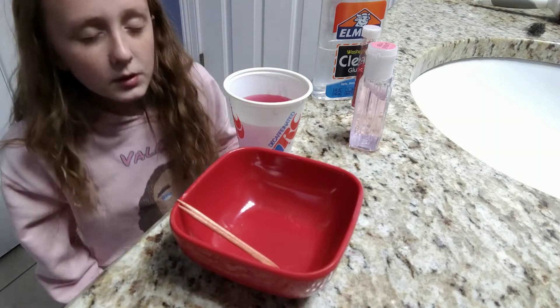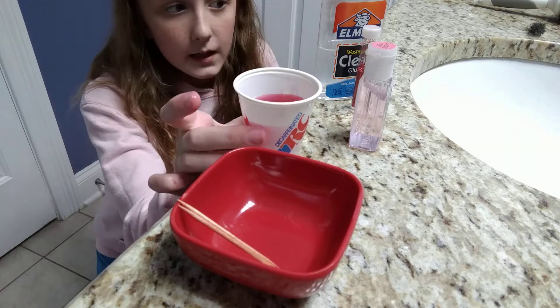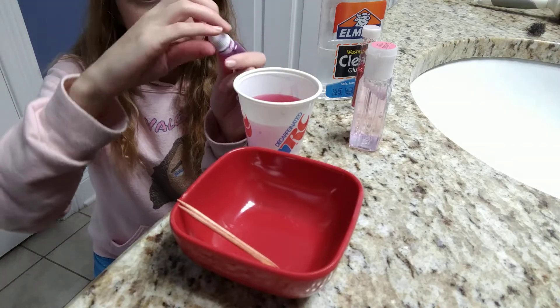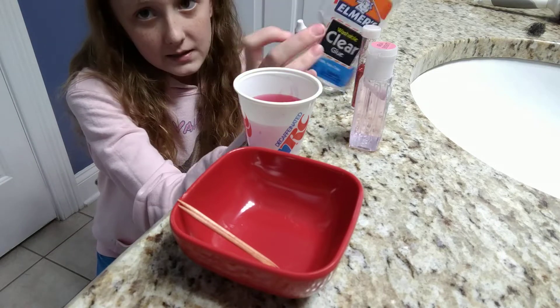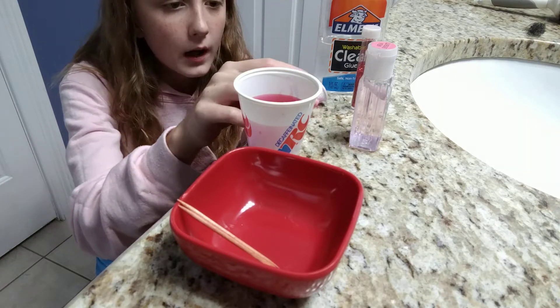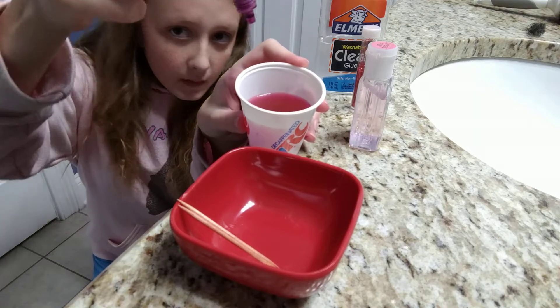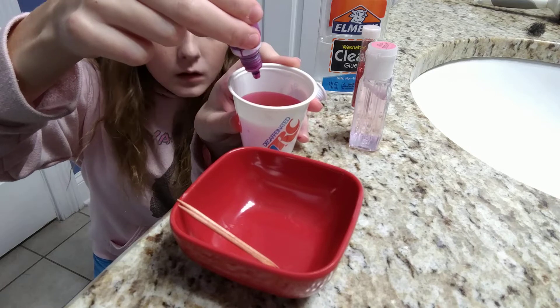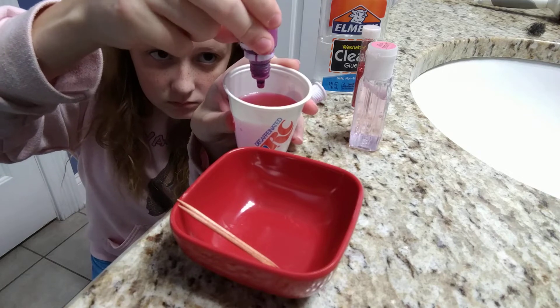Basically what you want to do first — a lot of people do this wrong — they mix the food coloring into the glue and that just takes too much time. So you need to mix the food coloring into the activator instead.